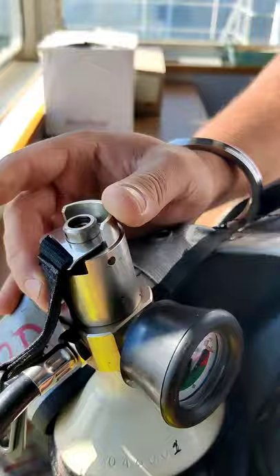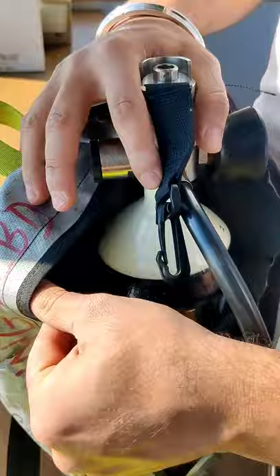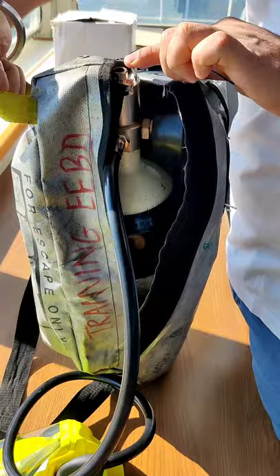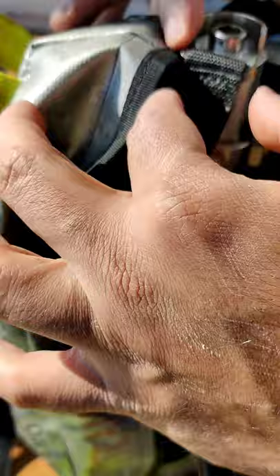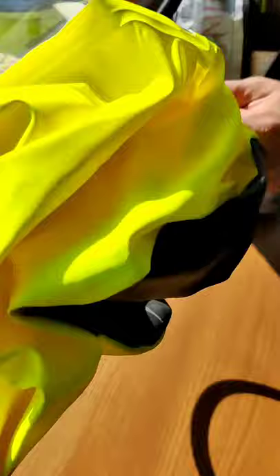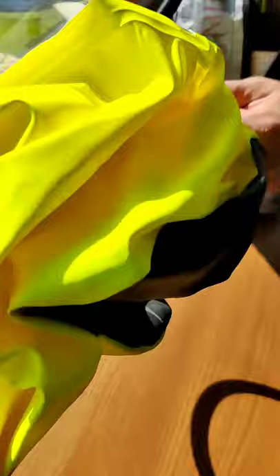On top there is a clip which is attached to this hook. As soon as you open this, it should automatically engage. When you have to open this in an emergency, the moment you pull it from here, this is connected here, and it will automatically make this hook come out. The moment the hook comes out, the air bottle is opened and the air starts flowing into the hood — you just have to wear this hood in an emergency.